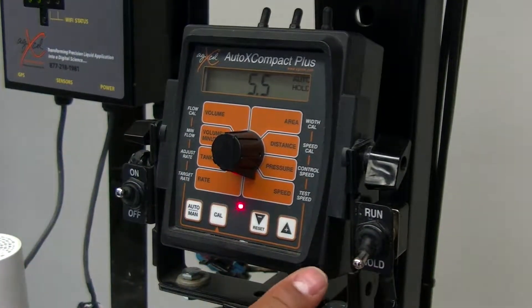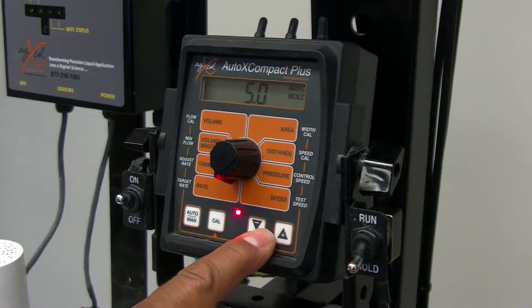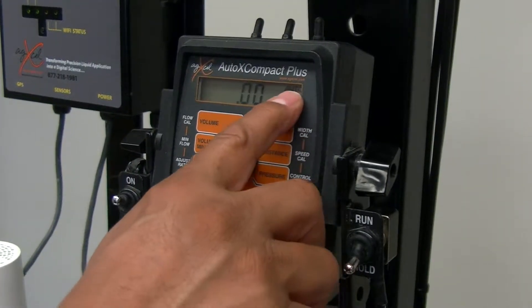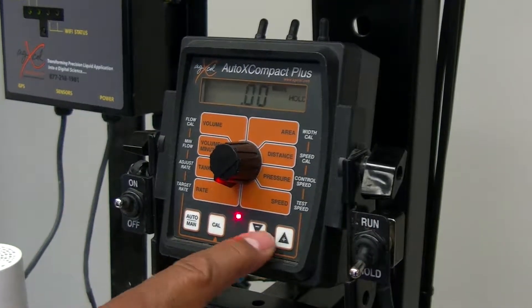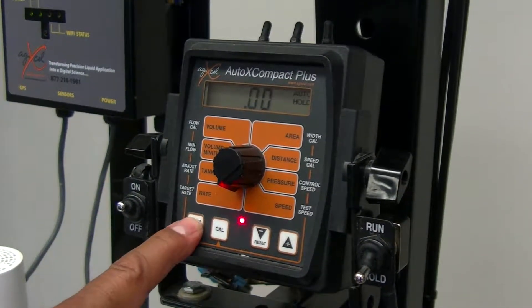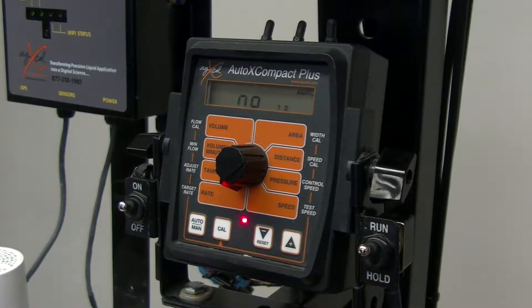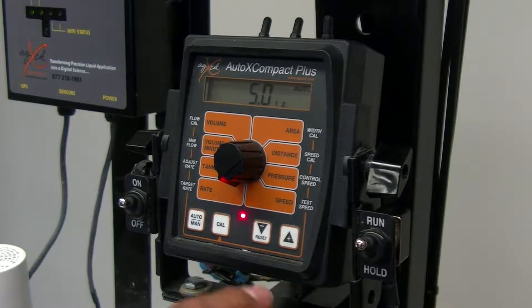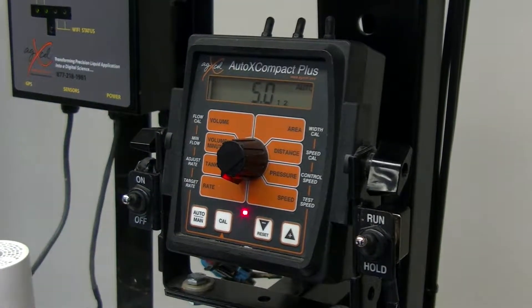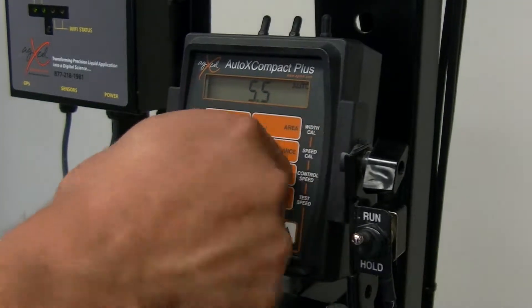This is going to simulate running at five and a half miles an hour, but we're actually going to output five gallons an acre. Make sure it's in auto mode, not manual, because if it's in manual you'll have to manually throttle it — we want it in auto. Then we're going to push it from hold to run, and you can see that our rate has locked in on five at five and a half miles an hour.